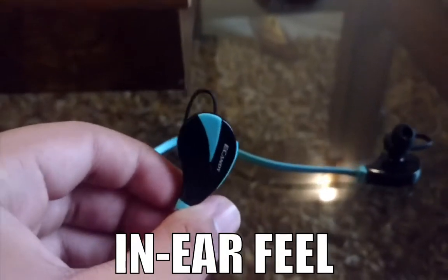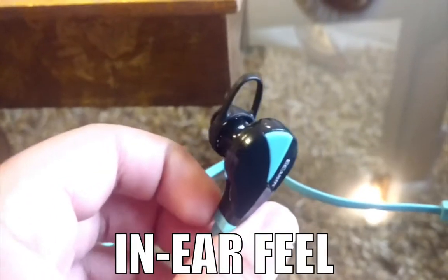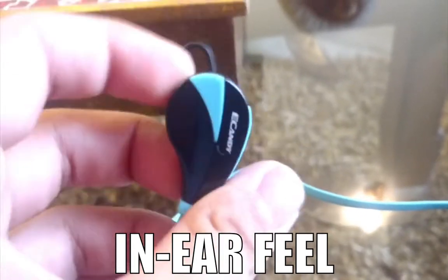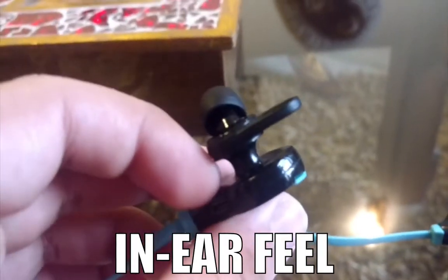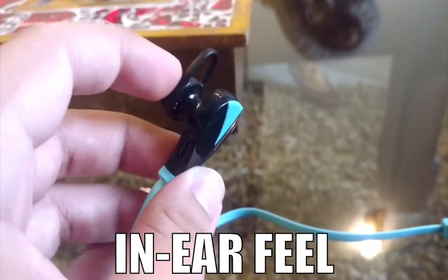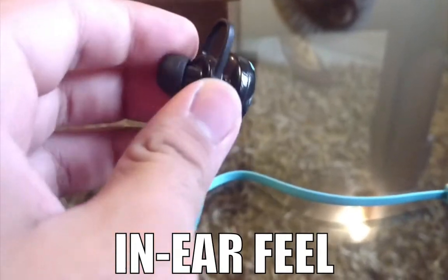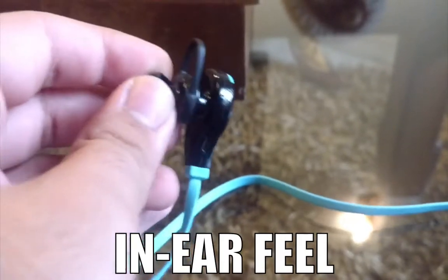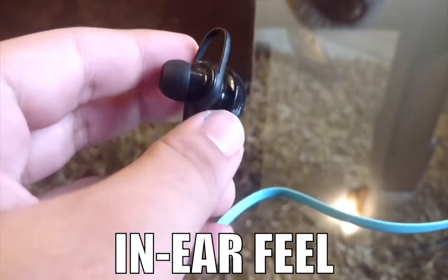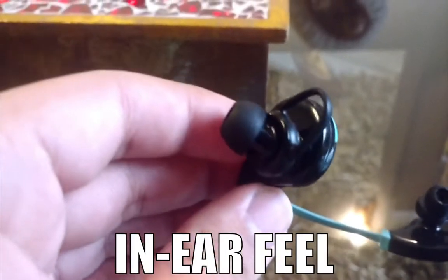The in-ear feel is really important to me in an earphone, because I don't want to feel cheap plastic in my ear for one or two hours. The problem with these earphones is that this end is just sticking out too much. The ear tips are fine — the stock ones are exactly the same as the ones I've put on from my other earphones — but this part sticks out just too much.